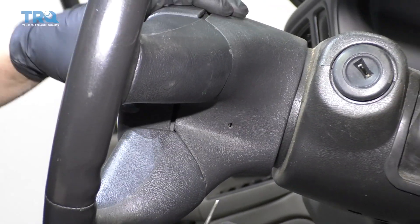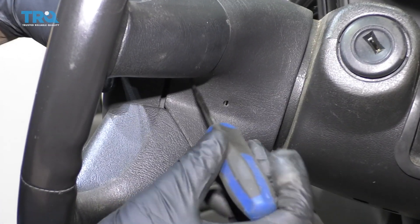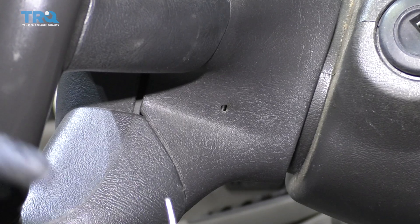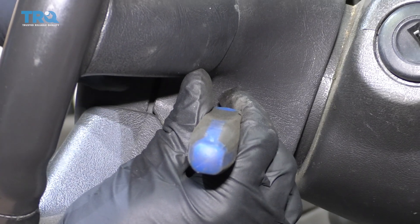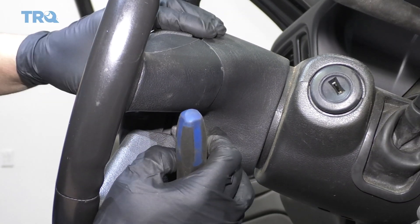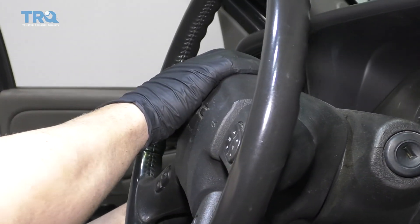To release the airbag, use a small blunt object like a pick with the tip cut off. Just push in here — there's a little spring that you push on and that releases this side of the airbag. Do the same on the other side.